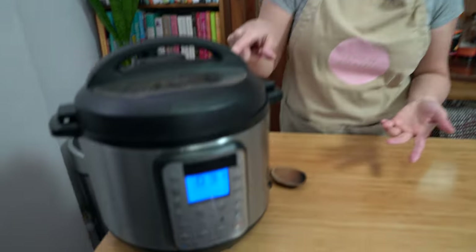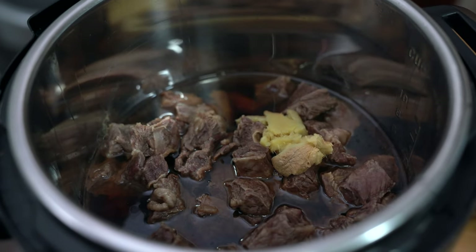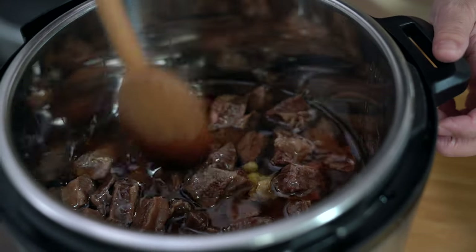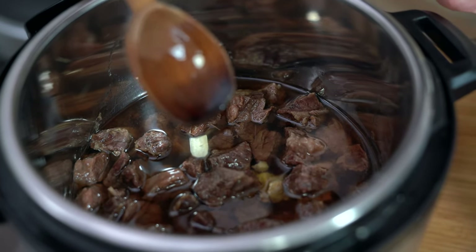Remember how I said the recipe is super simple to put together and will save you time? I went out and got a haircut and now I'm back. The pot has finished cooking, it's been sitting on keep warm for about 30 minutes and the pressure is already all gone. Oh my goodness, it smells so good. Now I'm going to skim the fat and then reduce the sauce to make it even tastier.